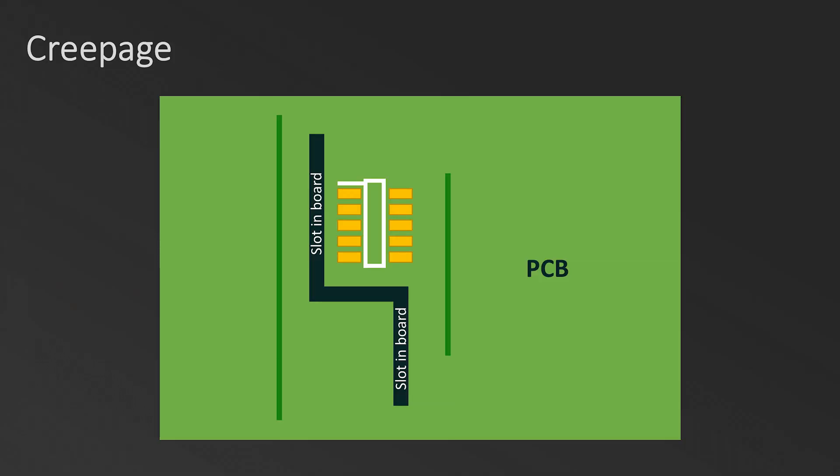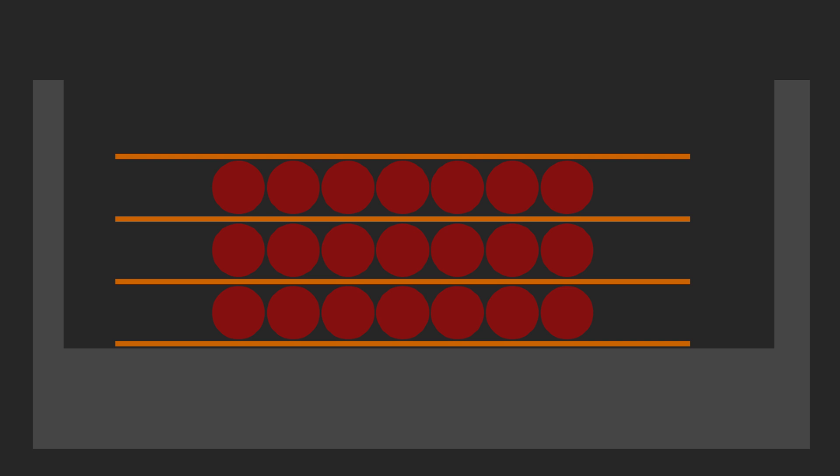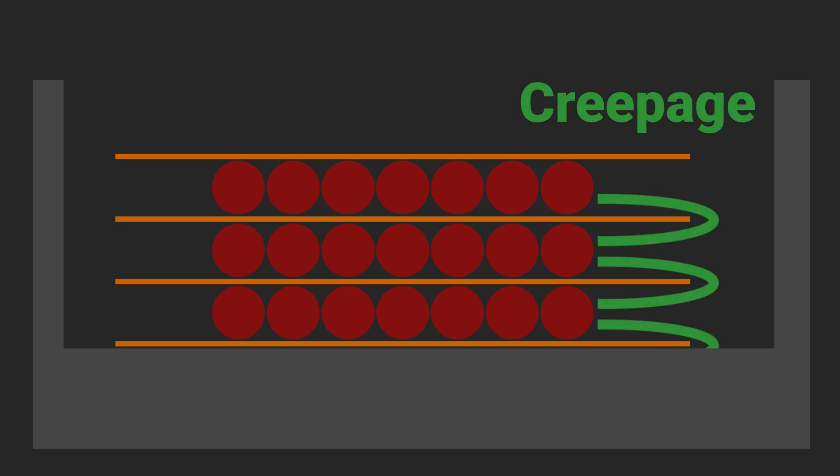How are we going to establish 5,000 volts of isolation from primary to secondary? The principles are fundamentally no different than when we were talking about a plane on a PCB. If we think about creepage as the distance along an insulating surface from one conductor to another, and clearance as the direct distance between conductors, we should maintain a gap between the edges of the bobbin and where the windings stop. This space establishes what is called margin tape.